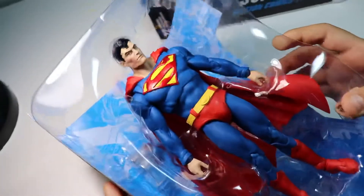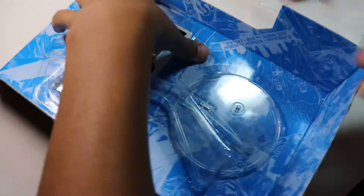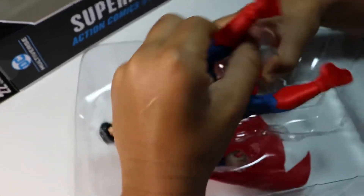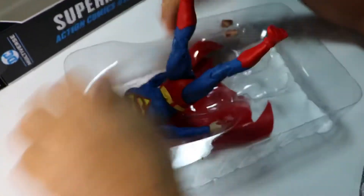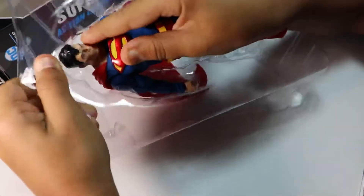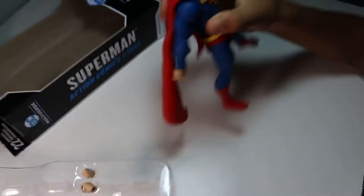Here we have the figure. He also comes with a little stand, and he also comes with his very own little card. So let's get him out. Let's just pull this. There we go.